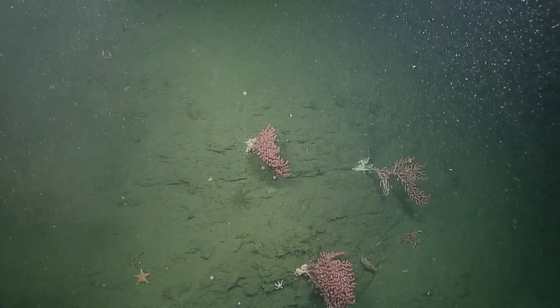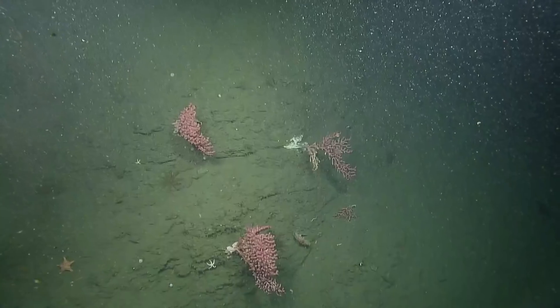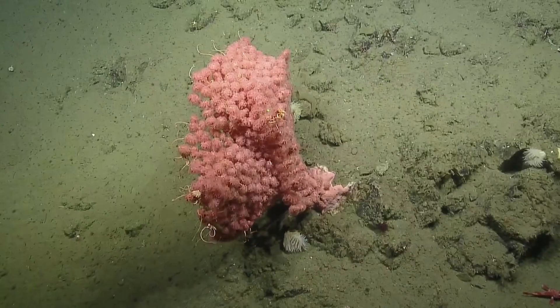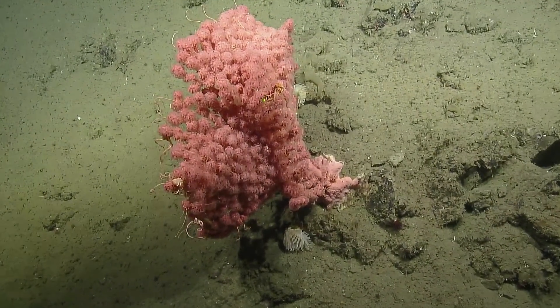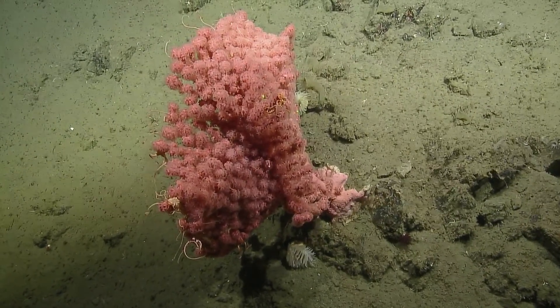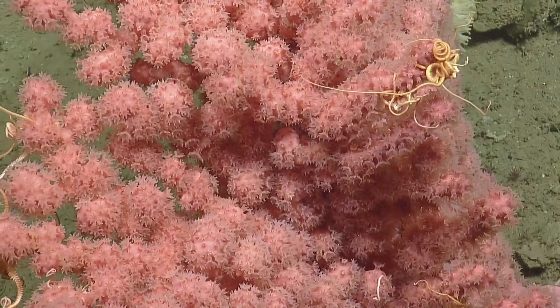Nice Paragorgia — we're getting a few. It's a very floofy Paragorgia. It is, yeah — all the polyps are out. Zoom in video, fill the screen with red. That was a polyp shot.